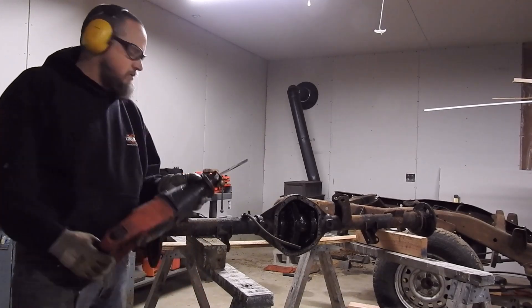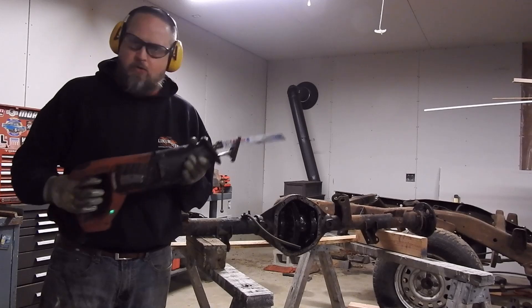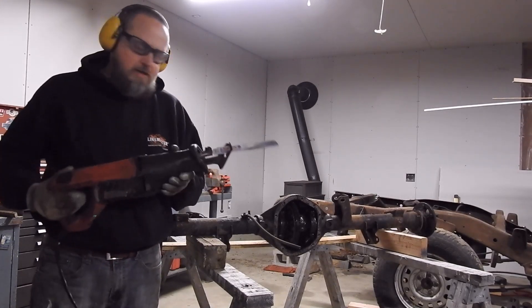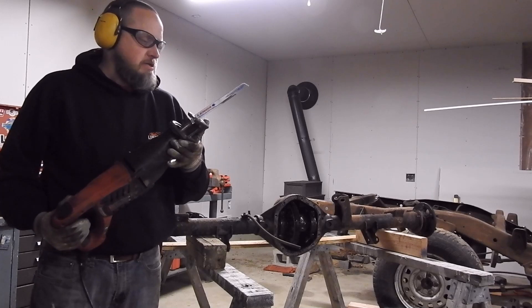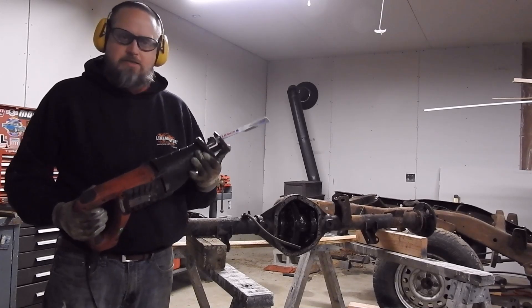The important thing is to take a break with it — especially when you're cutting bolts, don't let it heat up too much and melt the tips of your saw teeth. I kind of just take my time with it, but man, I hate this thing.